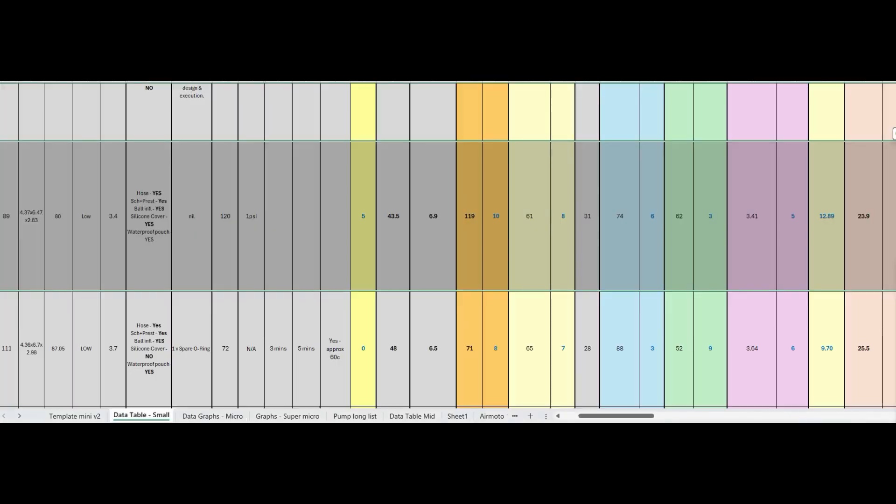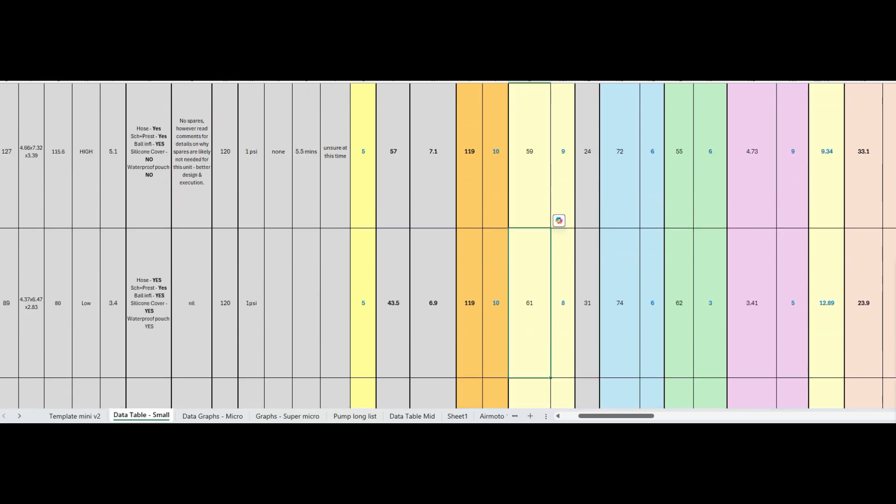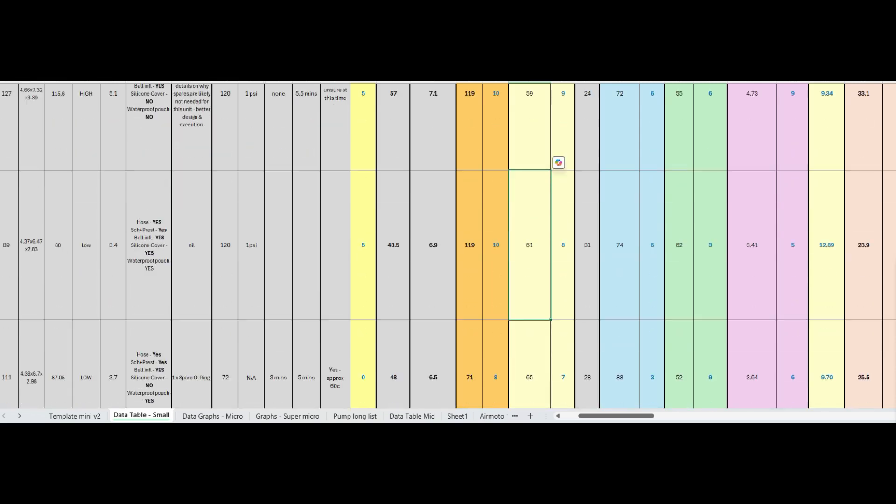What was overall pretty astounding was that the AS2 Ultra was giving the Silca Elettrico Micro a good run for its money and actually came out faster in the end. Round one inflation to 70 PSI: the AS2 Ultra is 61 seconds versus Silca's 65 seconds. Round three inflation time to 70 PSI: 74 seconds for the AS2 Ultra and 88 seconds for the Elettrico Micro — so that gap has grown by the time we've done it three times around.